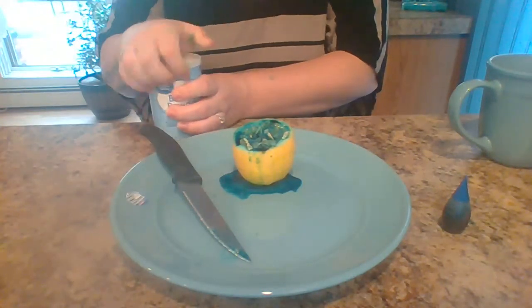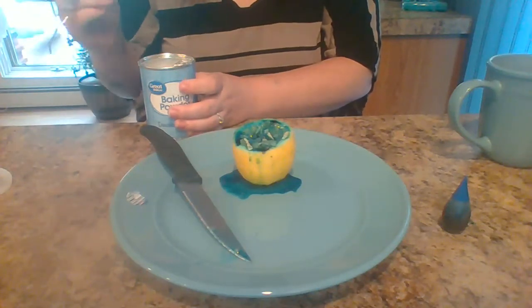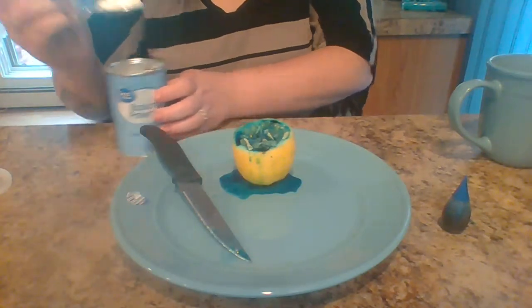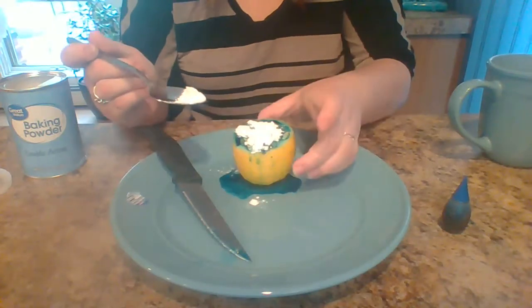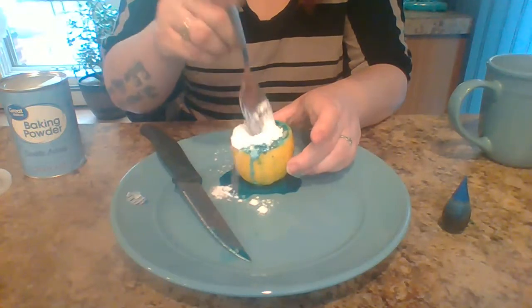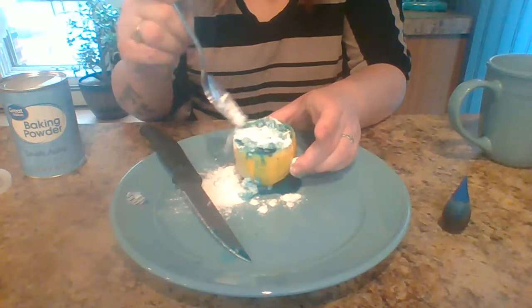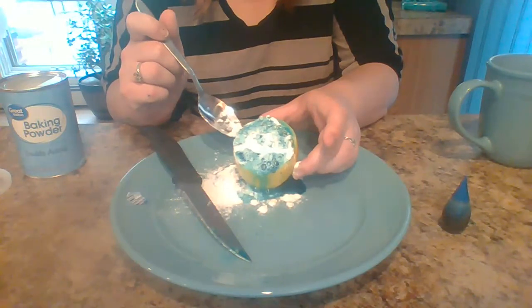Now we're going to take our baking powder or baking soda. If you have a teaspoon, that's wonderful; if not, you can use a small spoon. I'm just going to take a little bit of the baking powder to start and drop it on, and we're going to watch what happens. I'm hearing a lot of sizzling occurring. I'm going to kind of push that down in there and mix it over — I might have put too much. Do you see all of that happening?